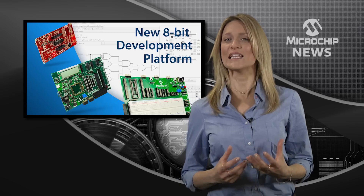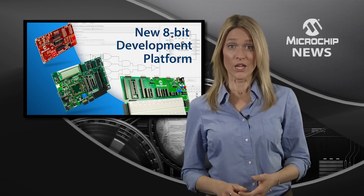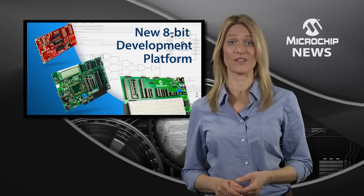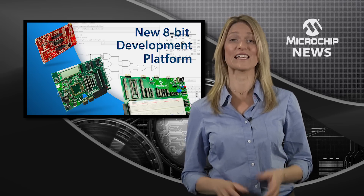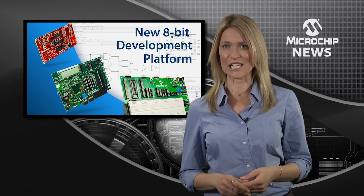Explore a new and more connected world with the Curiosity Development Board. Whether you're curious about using core independent peripherals on the latest 8-bit PIC MCUs, or curious about designing for the Internet of Things, this board is for you.